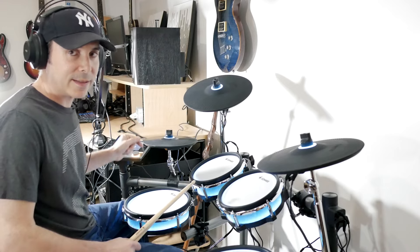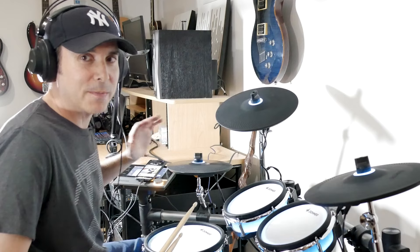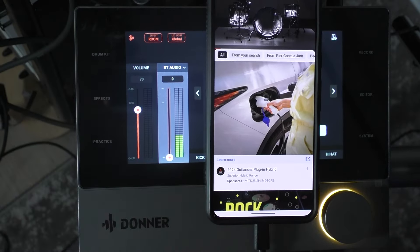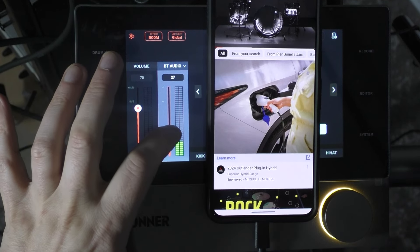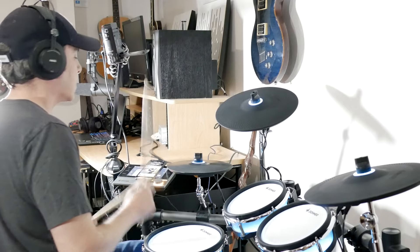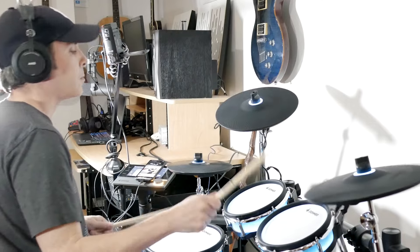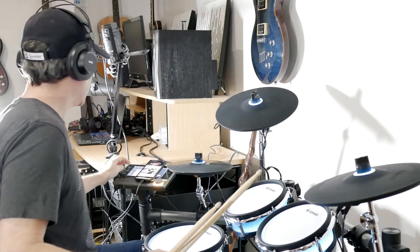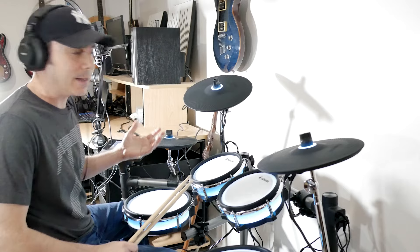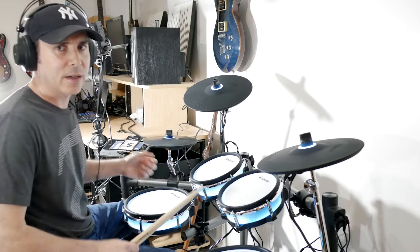I loaded up a random rock drumless backing track I found on YouTube and paired my phone via Bluetooth to this kit. You can see I can change the volume of the backing track independently — it doesn't affect the drums — so I have two separate volumes and I can play along to it. Basically any audio I can get through Bluetooth from my phone, I can just throw into this and play along. It also has an aux in on the front, so if you need an eighth-inch stereo cable from a laptop, you can do that too.